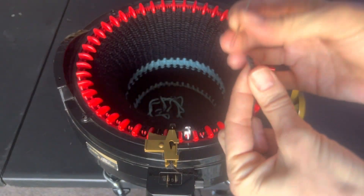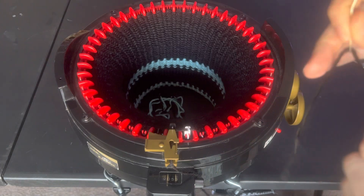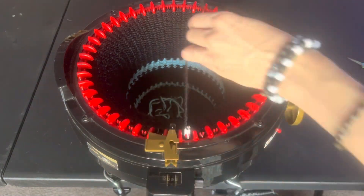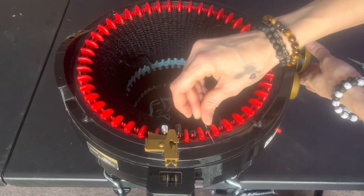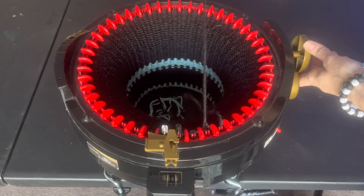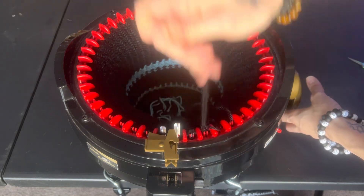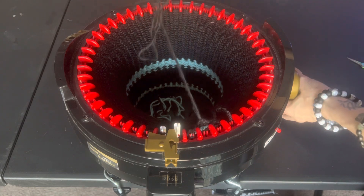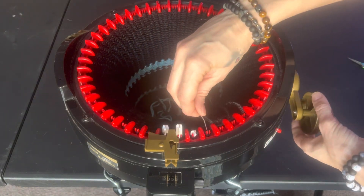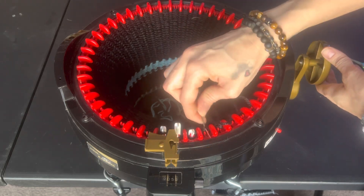Grab your tapestry needle and we're just going to do a standard cast off method for our knitting machine. I've seen people where they crank multiple stitches at a time — I do not like to do that. I feel like it's just too risky. After putting in all that time and energy, you don't want to possibly drop your stitches right at the end. So I just do it nice and slow, one stitch at a time.